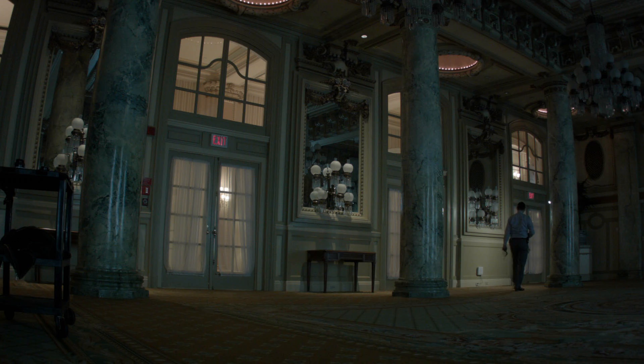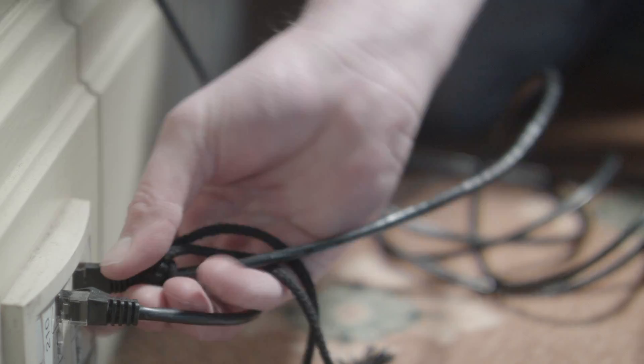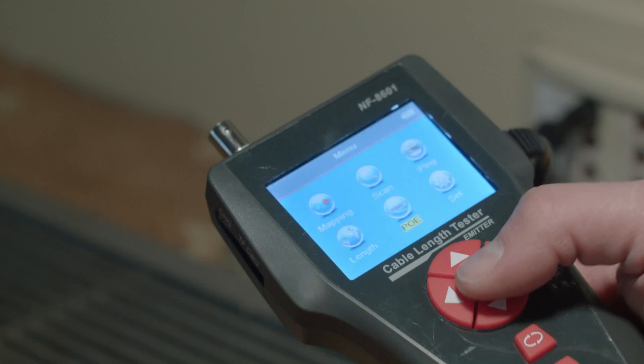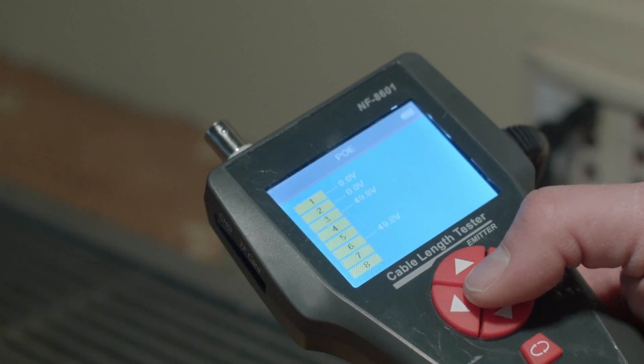How about Power over Ethernet? Go to the main menu, click PoE, then click Start — it then tells you which pins have voltage on them and what the voltage is.